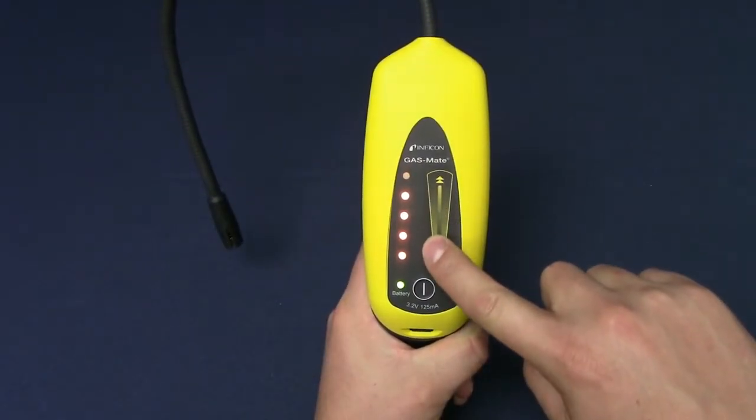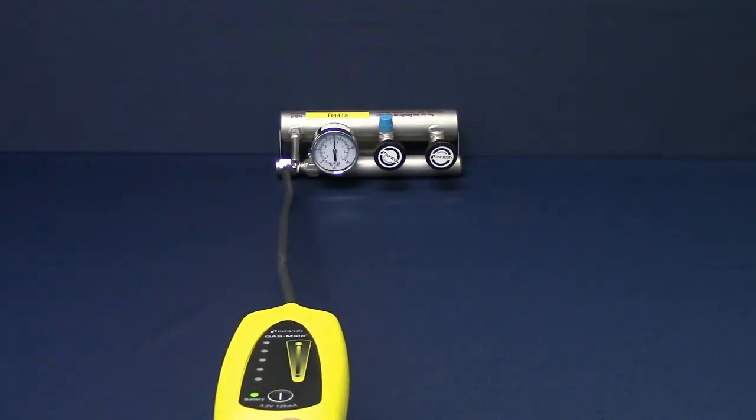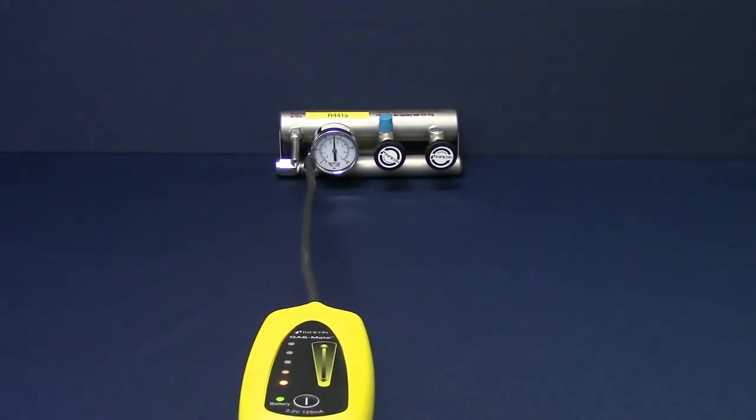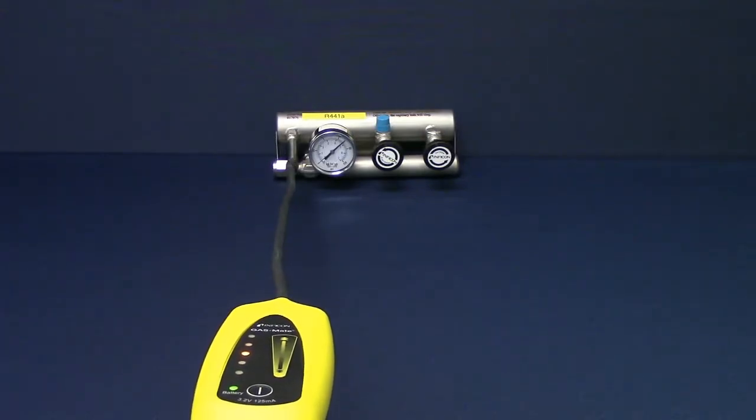Next, switch to low sensitivity by swiping the touchpad down. Continue to move GasMate through the suspected leak site until you have narrowed the leak source down to a specific point. Keeping the probe in the same concentration of combustible gas for an extended amount of time will zero GasMate to that concentration.